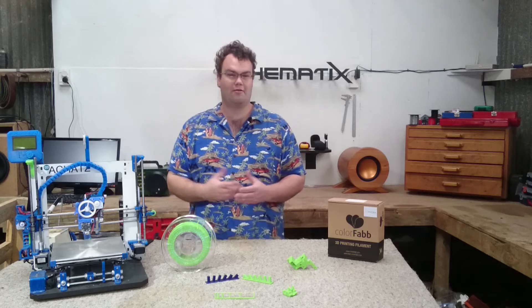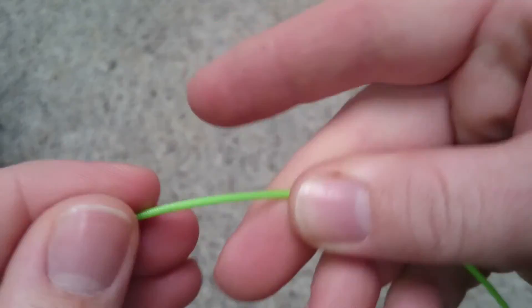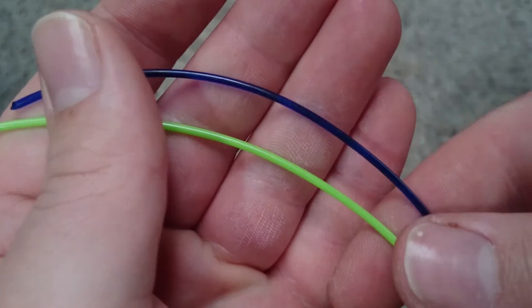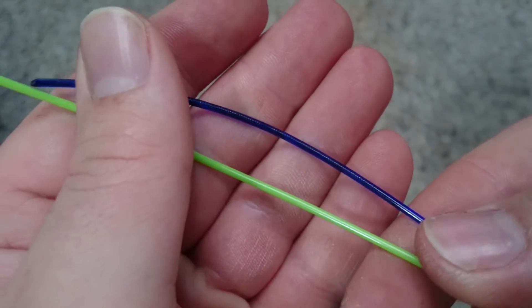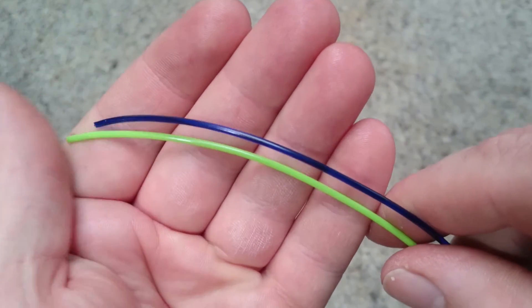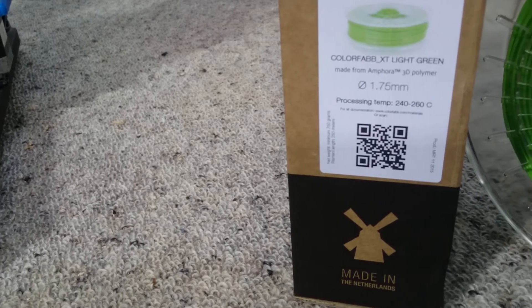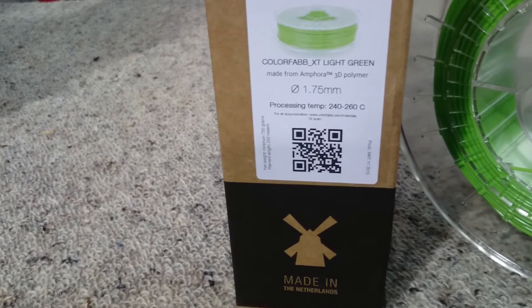After unboxing the filament, the first thing I noticed was how rigid and springy the filament was, which should translate into very rigid components. I was happy to see XT is an opaque filament, which looks better in my opinion when compared to semi-transparent prints, though XT does come in clear if you desire.